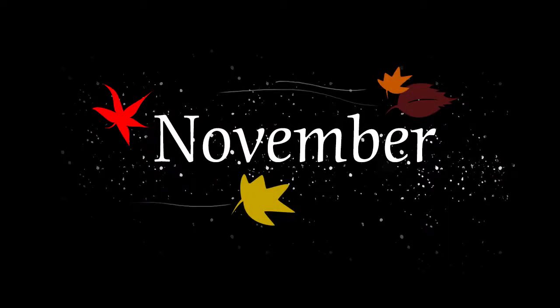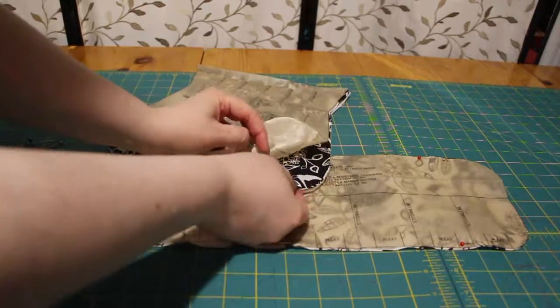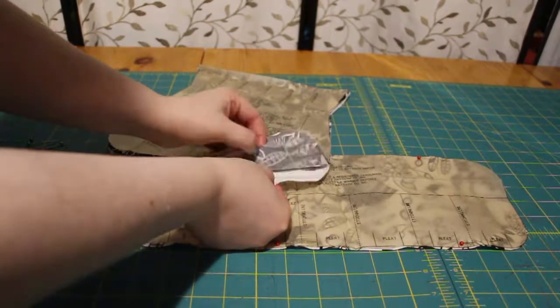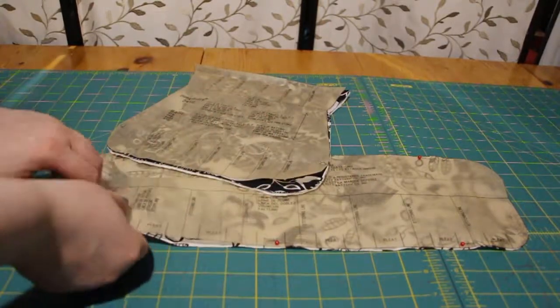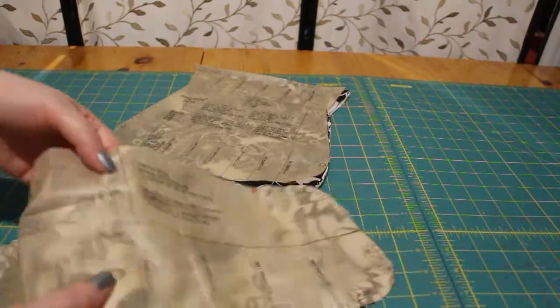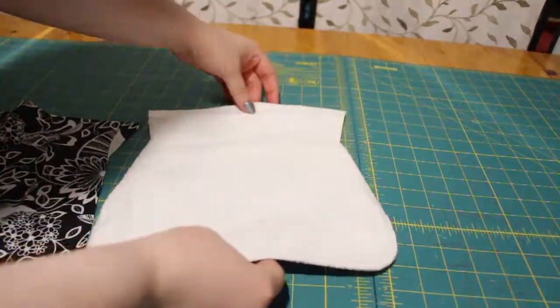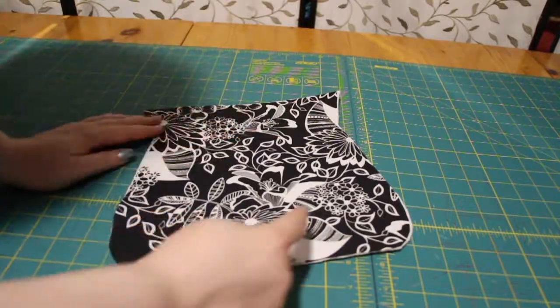It's early November and the smart sewers are starting to already make their Christmas presents. Here's one idea. First, cut all the pieces of your pattern out. This one has two pieces of fabric and a layer of batting. This is leftover batting from a previous project — this is only one layer. The pattern calls for fusible fleece, which I did not have. My solution was to quilt this.